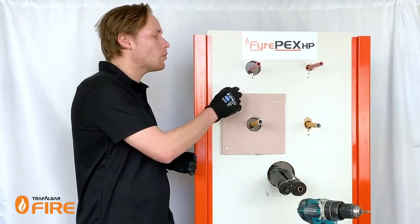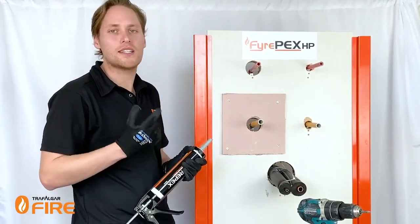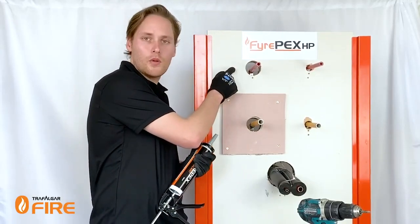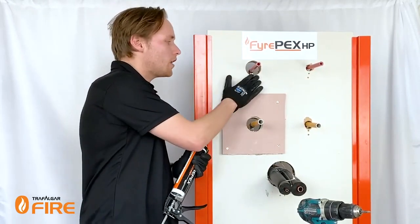Where you've got a 20mm pipe, we're going to be cutting a 60mm diameter hole, which is what we've got set up here. The product manual will also tell you how much sealant to apply. For a 20mm PEX pipe in a two-layer plasterboard wall, we need to apply sealant to the full depth of plaster on both sides of the wall and finish it flush.